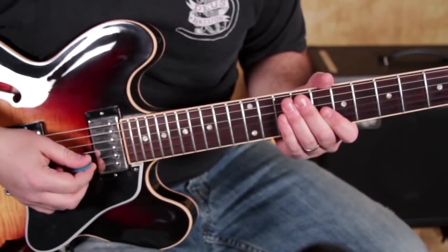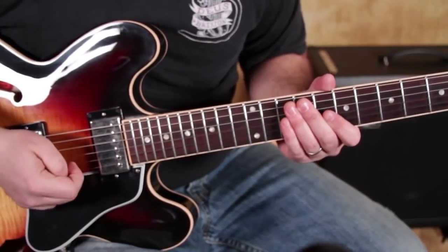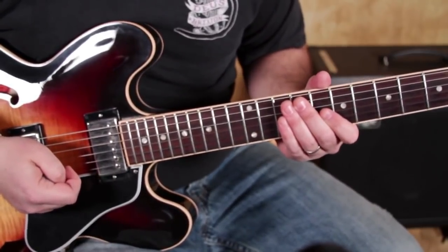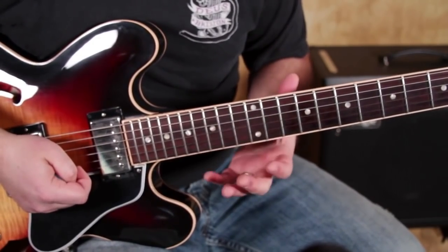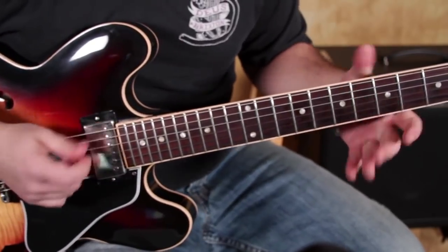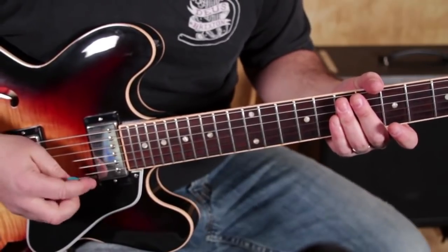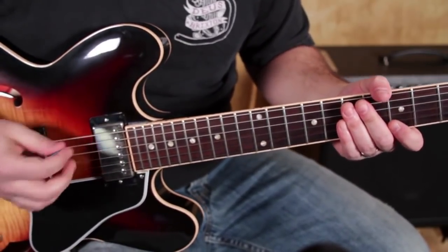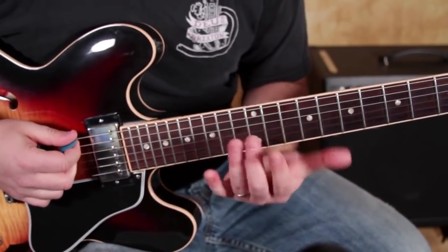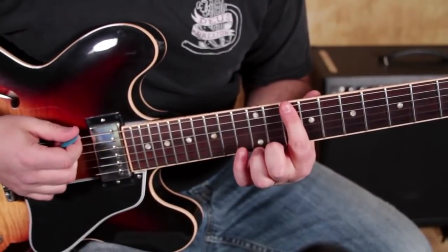We're going to call it the minor pentatonic scale add 9. So instead of a five-note scale, we're throwing one extra note in there called the ninth, and now our patterns look a little different. Pretty much every famous guitar player uses some form of this. So let's take the D minor pentatonic scale, because that's the key I was just playing that jam track in.